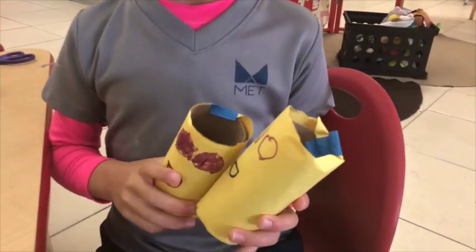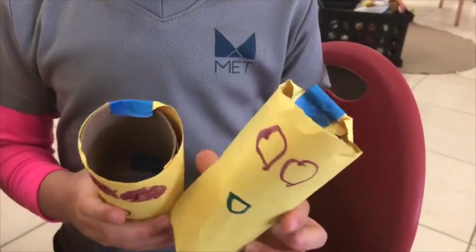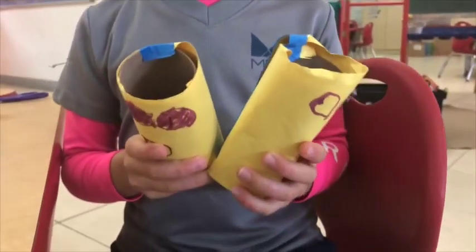How do you make it? I make it with marker, paper, and tape.